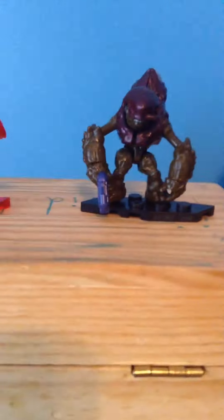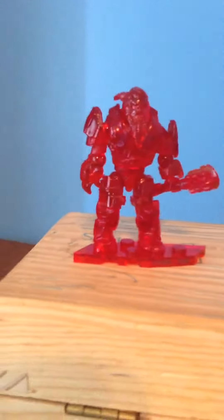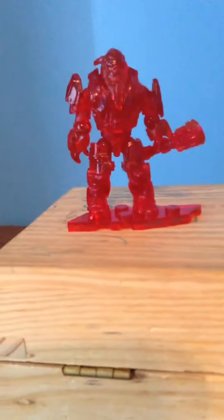Anyway, the grunt does come with the regular plasma pistol right there, and his little stand. He also comes with this club — I forgot what the weapon is called, please forgive me for that. It has the same stand and everything, and I love this figure, it's awesome.